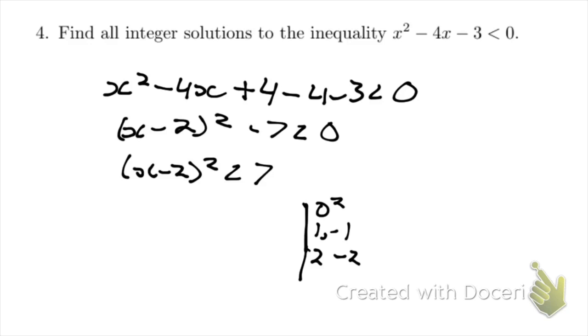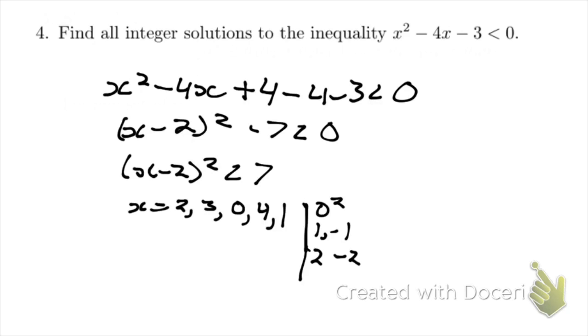If x minus 2 equals 0, then x equals 2. If x minus 2 equals 1, x equals 3. If x minus 2 equals minus 2, then x equals 0. If x minus 2 equals 2, x equals 4. And if x minus 2 equals minus 1, then x equals 1.